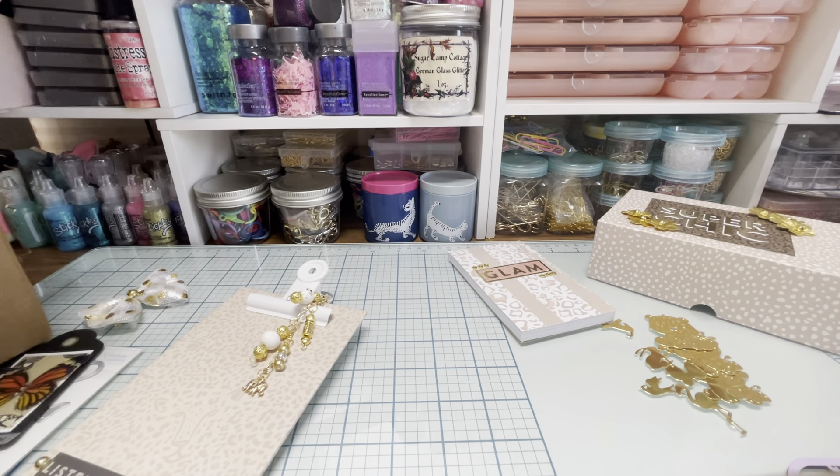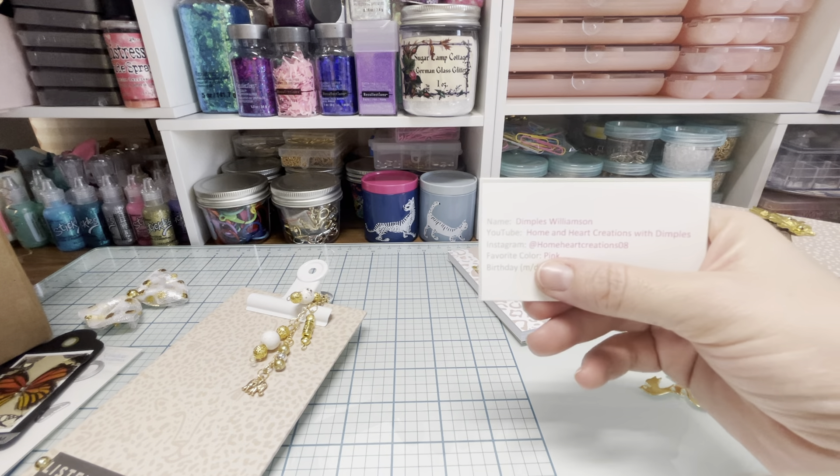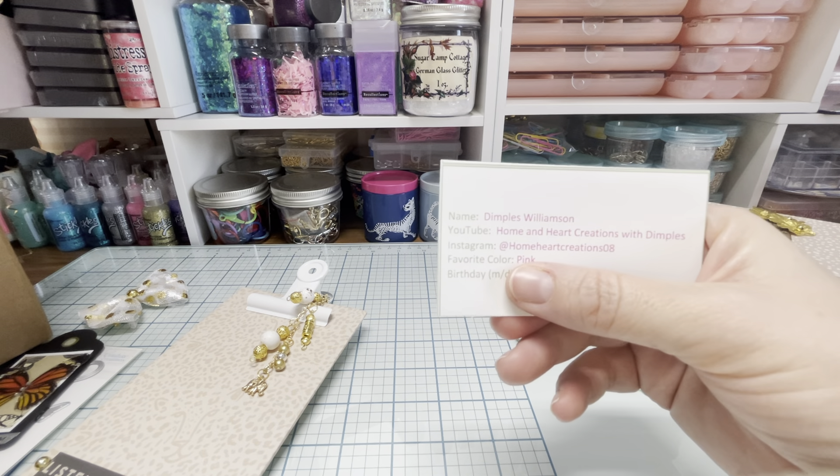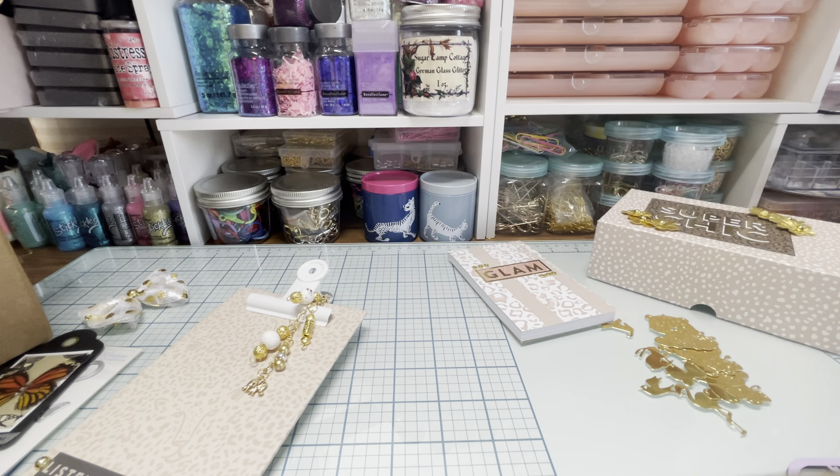Everything is so cute. I am so blessed and honored to be partnered with the sweet Dimples. I love everything so much. Go follow her on YouTube at Home and Heart Creations with Dimples, and on Instagram at HomeHeartCreations08. Her favorite color is pink. Thank you so much for watching, I hope you guys enjoyed. Don't forget to look in the description section for links to everything. I hope you have a wonderful day. Talk to you soon, take care, bye!